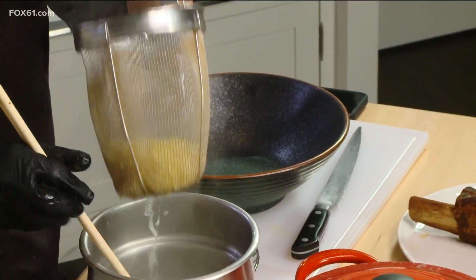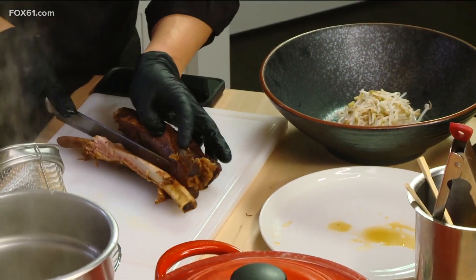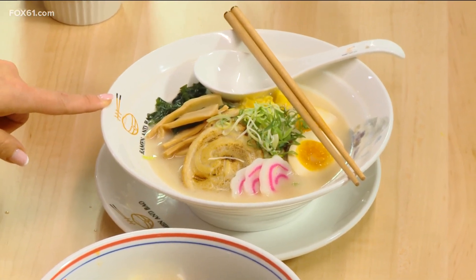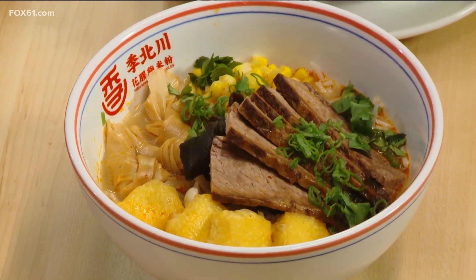We want to make sure we get this plated because we're running out of time — we want to get to that final product. Now there are some other ramens brought over here. This is a tonkotsu ramen — it's like a classic pork belly ramen, and that's a specialty at the Oxford location. And this here is an example of a more traditional Chinese soup, which will be coming at the new location opening in Orange around April — it's a rice noodle base.